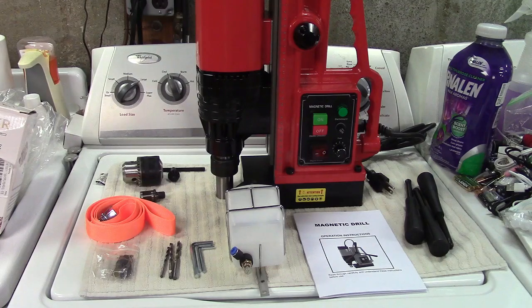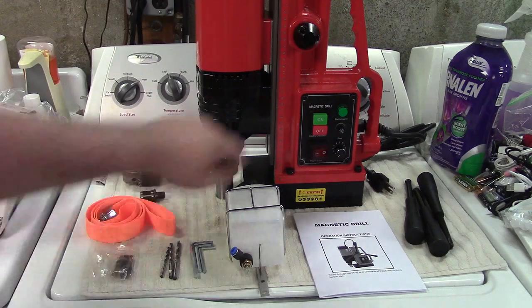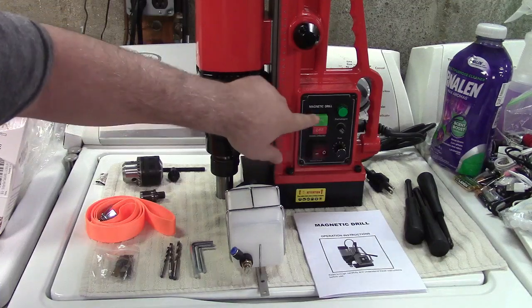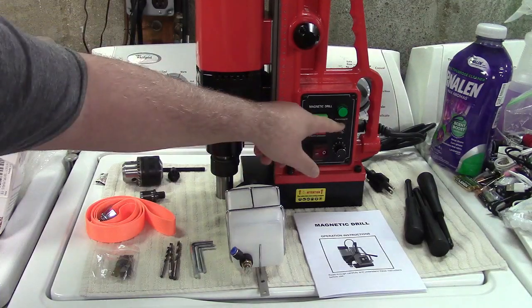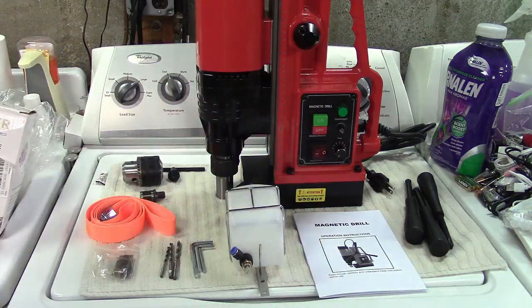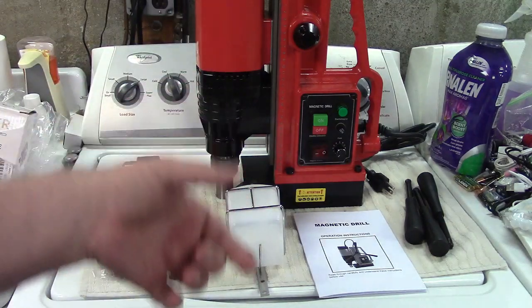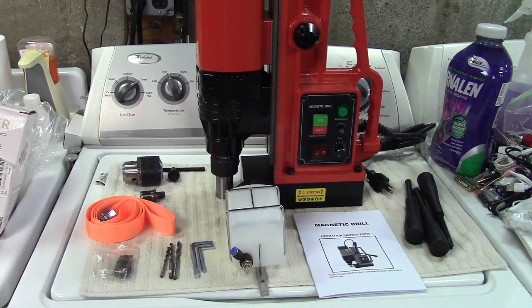I'm not going to be demonstrating the magnet on this surface because it's steel but pretty thin gauge and it might warp or damage it if I turn that function on. You can turn the magnet on with the switch there; this here operates the drill itself. There is a fuse, and again your speed adjustment right there.